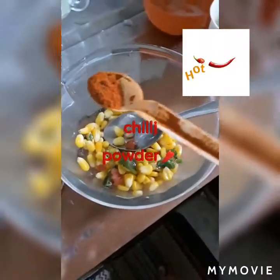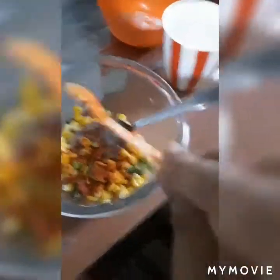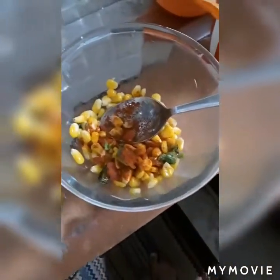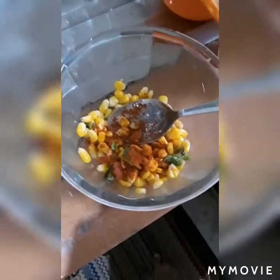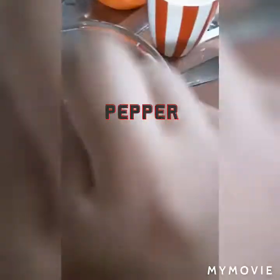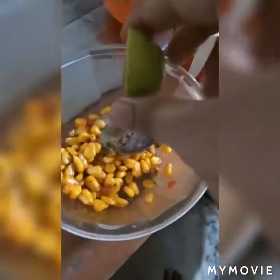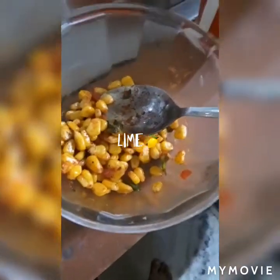Now I'm gonna add in a little bit of chili powder, or Kashmiri powder. If you don't have this, you can use cayenne or paprika. Next I have some pepper. And now, for the most important part — some lemon zest. You can pour in as much as you like. I'm gonna pour in a lot because I love lemon zest in my corn chaat.